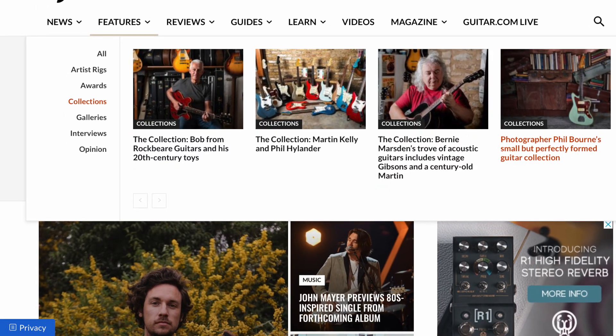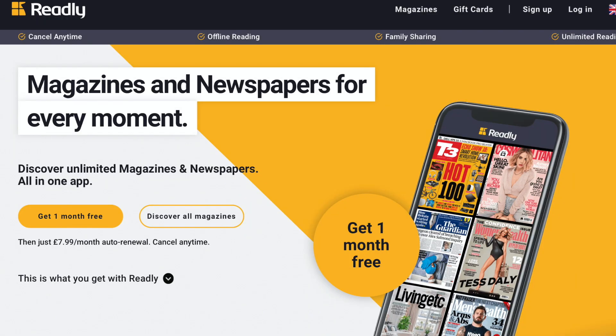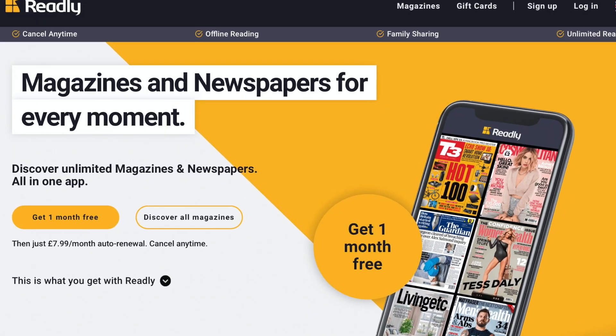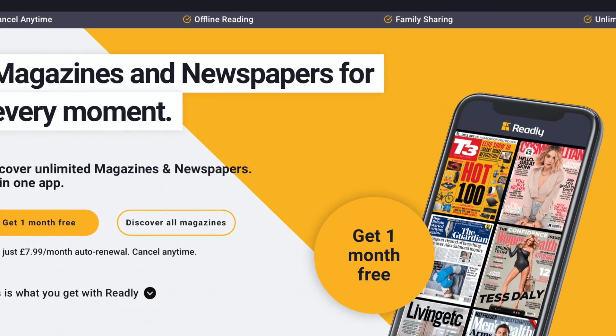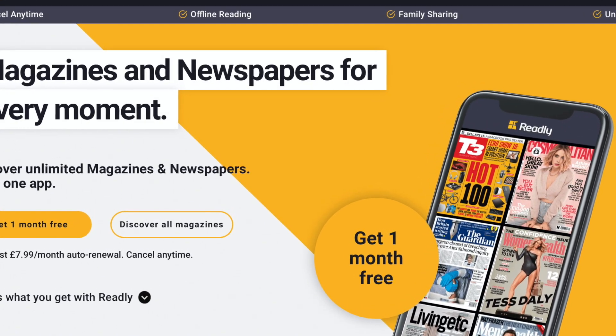You can also access it through an app called Readly, which is a subscription service that allows you to access hundreds of different magazines and newspapers. I'll put the links for all these things up on the screen as I'm talking. Anyway, do have a look — hope you enjoy it. It's Bob's guitar collection featured in Guitar Magazine and guitar.com.